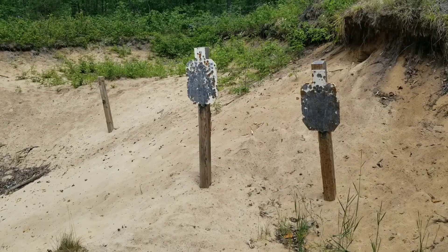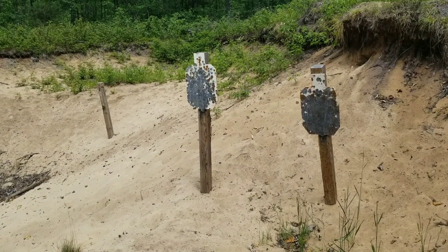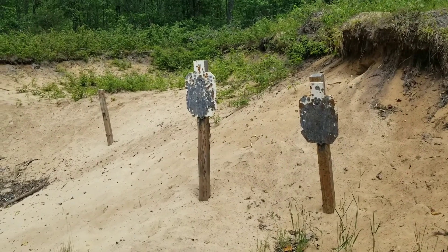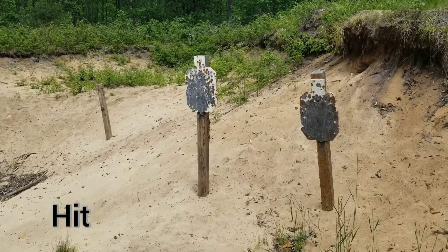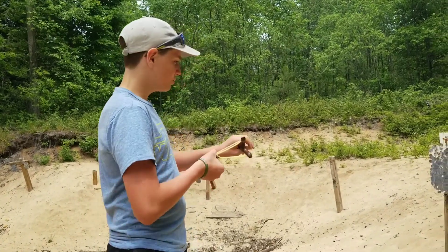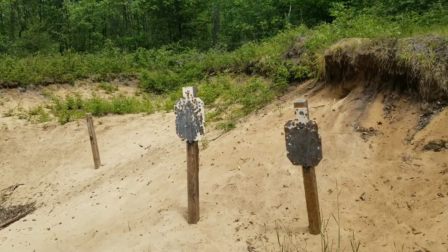Let's shoot something metal. We are going to go for that target right there. I hit it, I think. Let's shoot it one more time — got another little piece of ammo in. We're going to shoot it again.